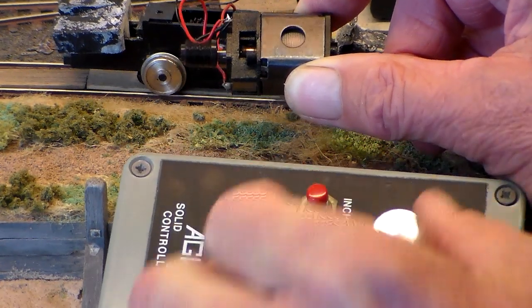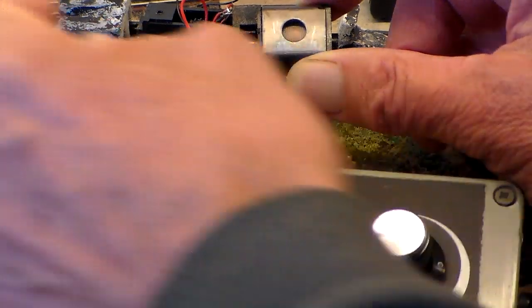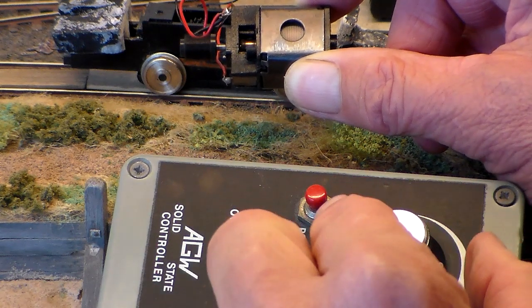I'll just reverse the direction. And what you can see, it's stalling — and that's not good for it.